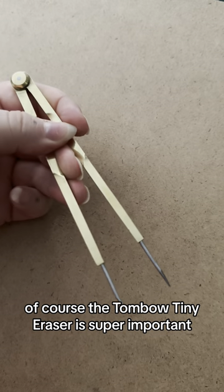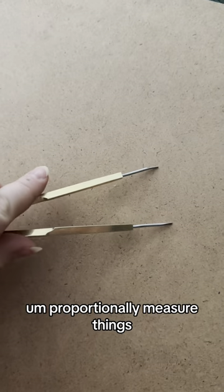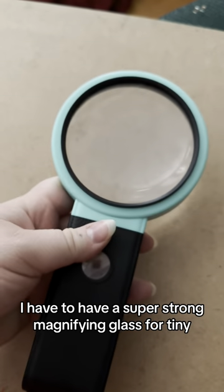The Tombow Tiny Eraser is super important. These are drafting dividers — they can be used to proportionally measure things. And of course, I have to have a super strong magnifying glass for tiny, tiny insect drawings.